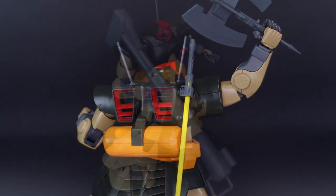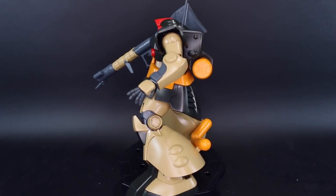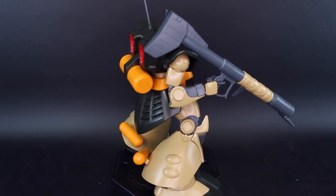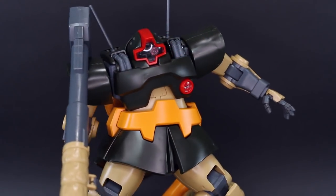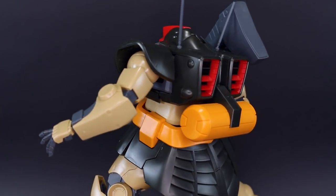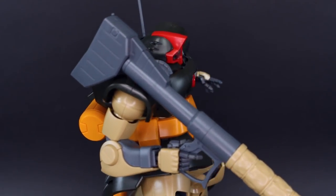That is pretty much it for this kit, guys. It's very nice - if you're a fan of the design, definitely check it out, it's worth tracking down and adding to your collection. What other versions or variations of the Dom could you guys imagine coming out as more future P-Bandai kits? What would you like to see - like a prototype Dom or something like that? Put those down in the comment section below. This was honestly a bit of a surprise but a very welcome one. I love pretty much anything MSV and this is just a really cool version of the Dom. Big thank you to SA Gundam Store, thank you to you guys for watching - I'll see you guys next time, have a good one, bye bye.